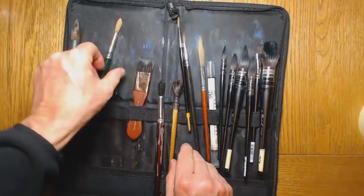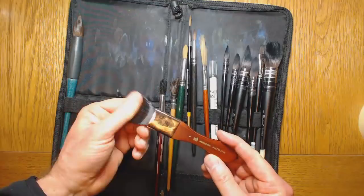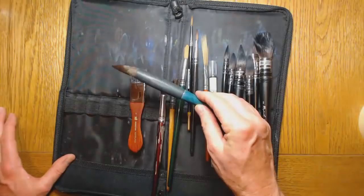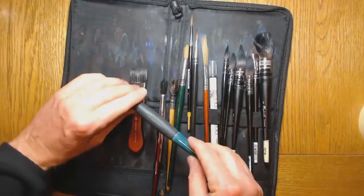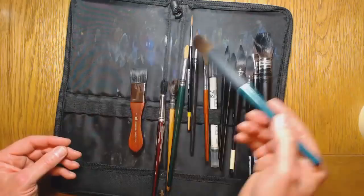I also have a thicker synthetic round brush, and a Neptune brush, which is very good for doing verticals or horizontals — the hairs are very similar to the Soft Aqua brush. And finally, an older Raphael brush with natural hair. When I want a really soft effect, I might skip the synthetic and go for something natural — it gives a very soft effect over rough paper. So there are the brushes.